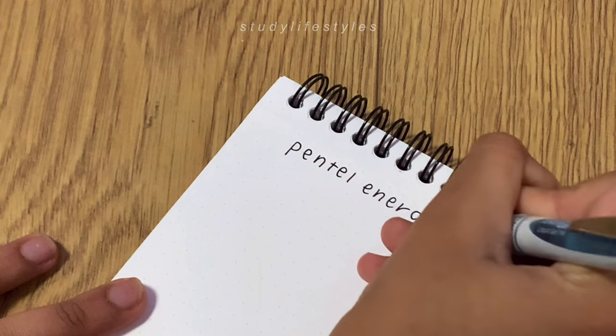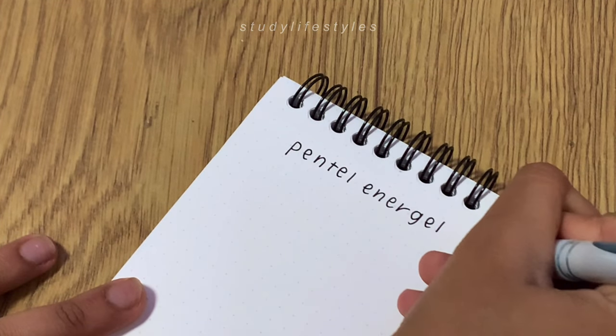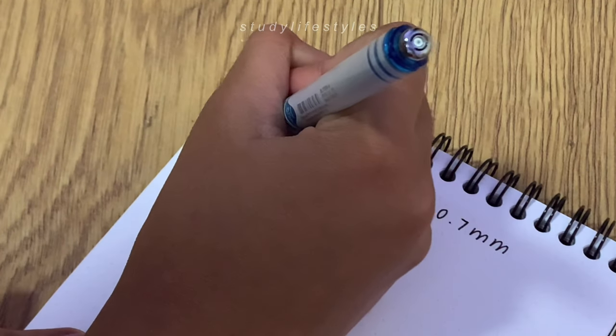The best part is it doesn't bleed through depending on the paper type, but most notebooks I've tried this with it hasn't bled through yet, which I think is great.